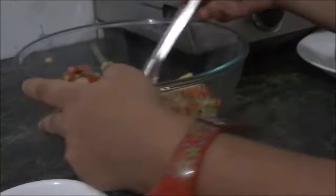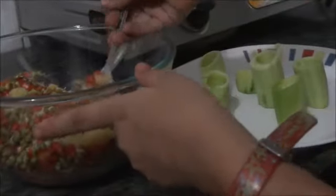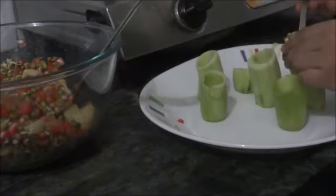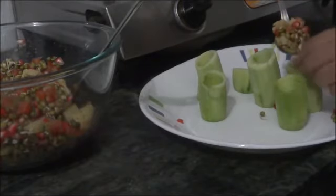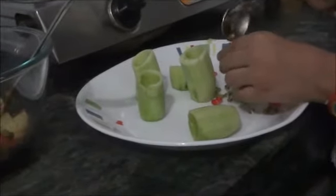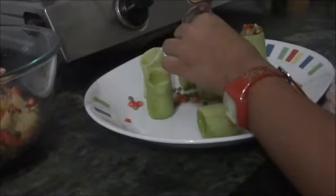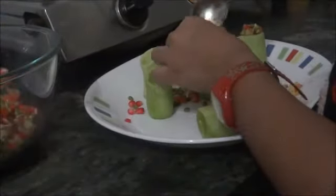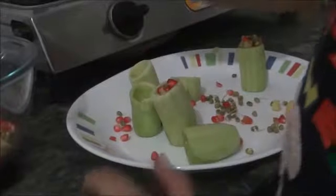See, I have mixed them. Now, with the spoon, carefully put this mixture inside the cucumber. Make sure from the bottom part you have not cut it all the way through, or else it will fall from the bottom.